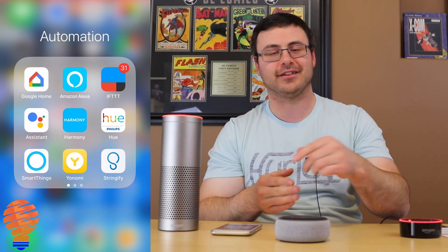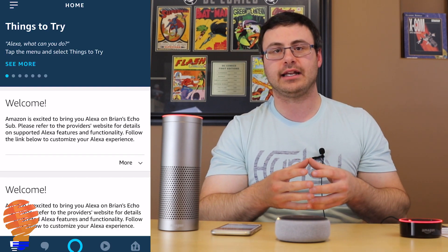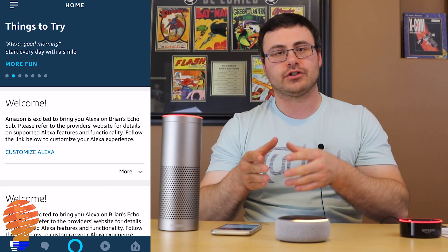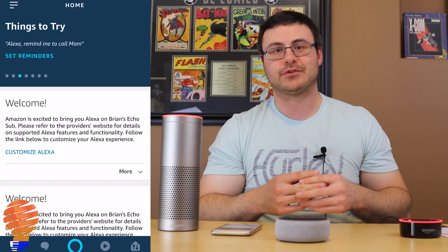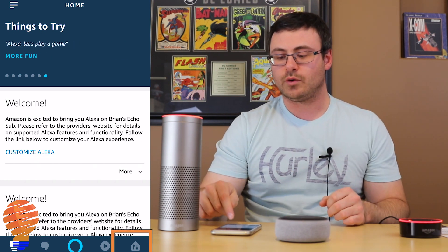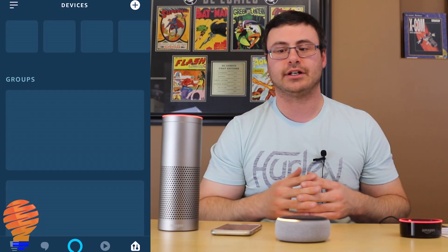I have my Amazon Echo Dot sitting here, ready to go with its connection process — you can see the little orange ring going. I'm going to go into the Amazon Alexa app. What's amazing about this latest setup process is that when I ordered this through my Amazon account, before it even showed up on my doorstep I already had this device inside the Alexa app.